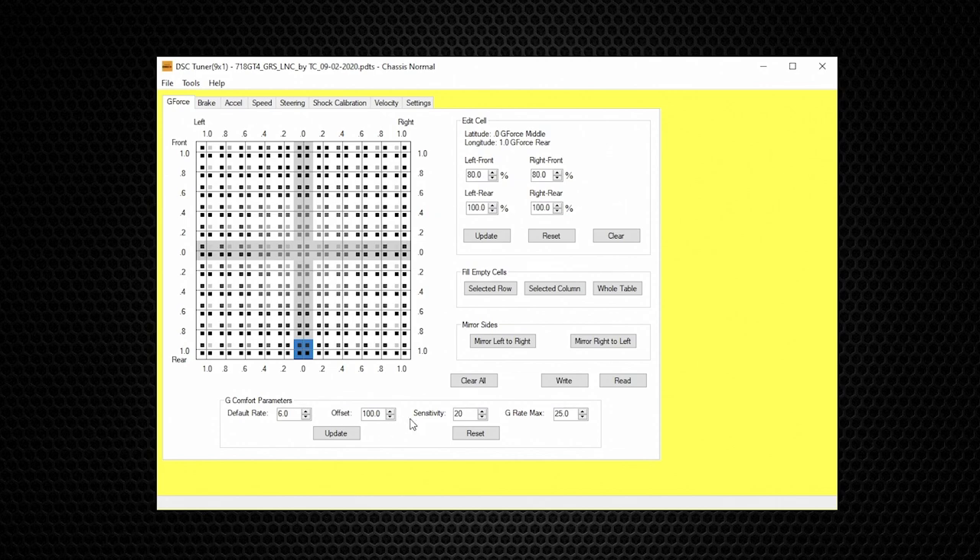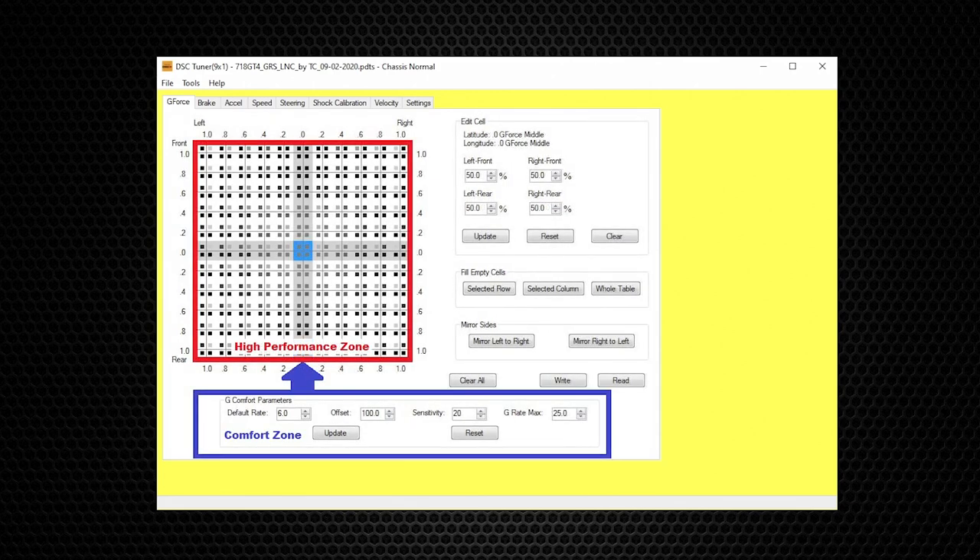Next to Offset are Sensitivity and G Rate Max. These two values can be changed to customize the way the car feels. Sensitivity and G Rate Max are the two settings that trigger the switch between G Comfort Parameters and the main G table — think of it as switching between the comfort zone and the high-performance zone.